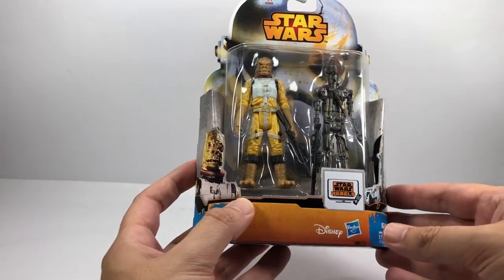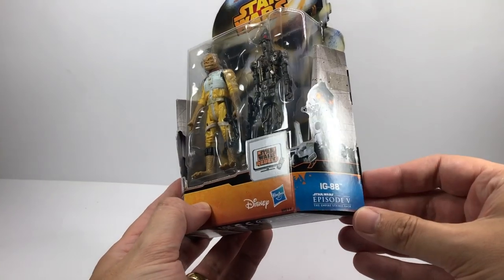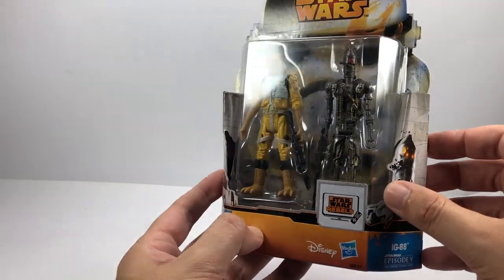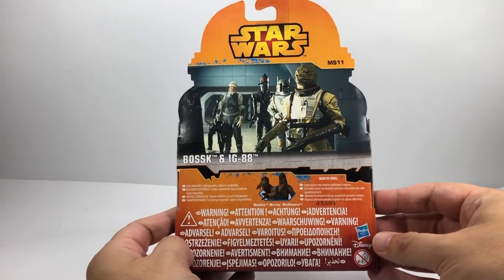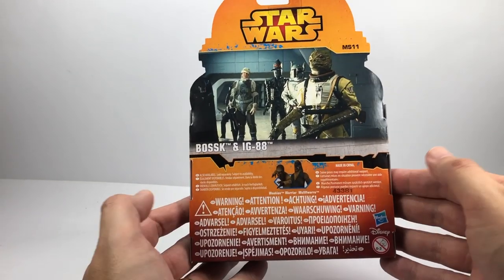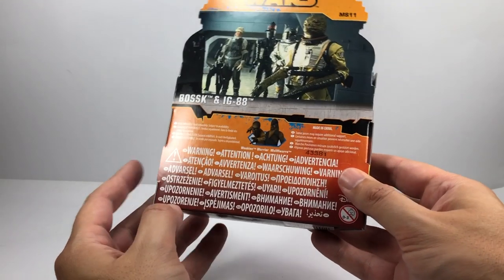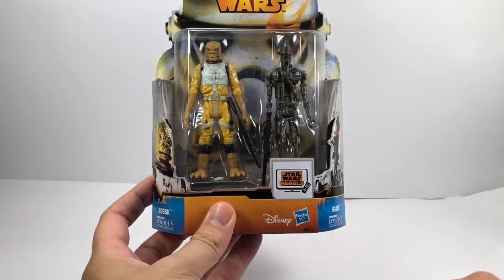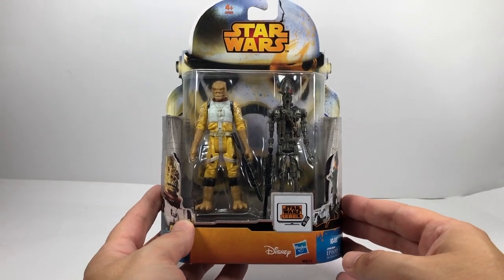Next up is another modern figure — I think this is called the Saga Line, with Rebels packaging. You also get IG-88 in this one. It's a pretty good looking Bosk — 5 POA but with pretty good sculpting. There's a nice image of him with the other Bounty Hunters on the back of the card. I think this was from 2015. You can pick these up really cheaply on eBay now, but it's still a nice one to have in a Bosk collection.